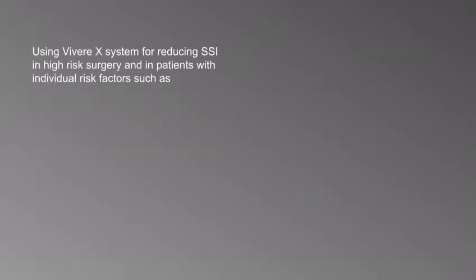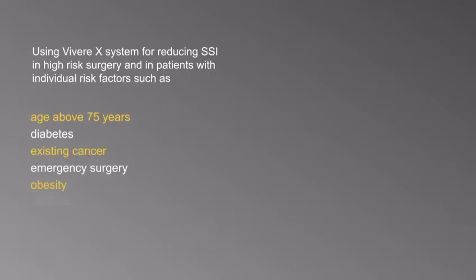Use the Vivorex system to lower the SSI rate in high-risk surgery and in patients with risk factors such as age above 75 years, diabetes, existing cancer, emergency surgery, obesity, smoking, or malnutrition status.